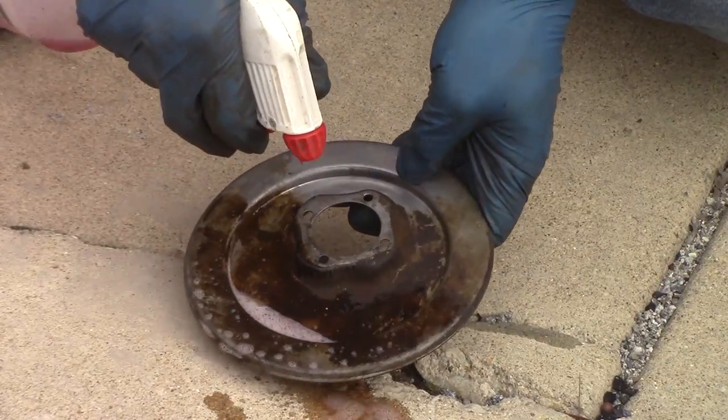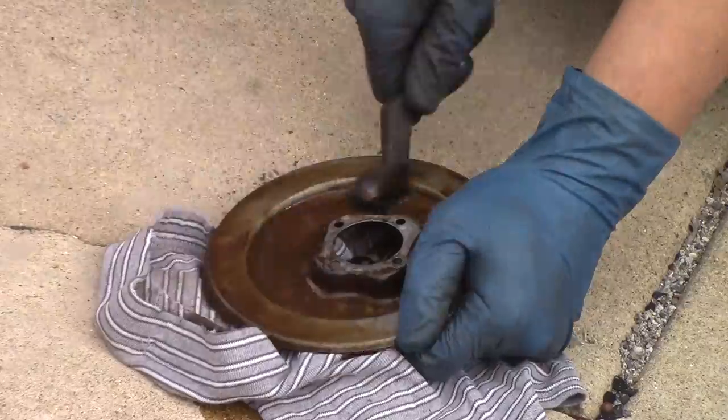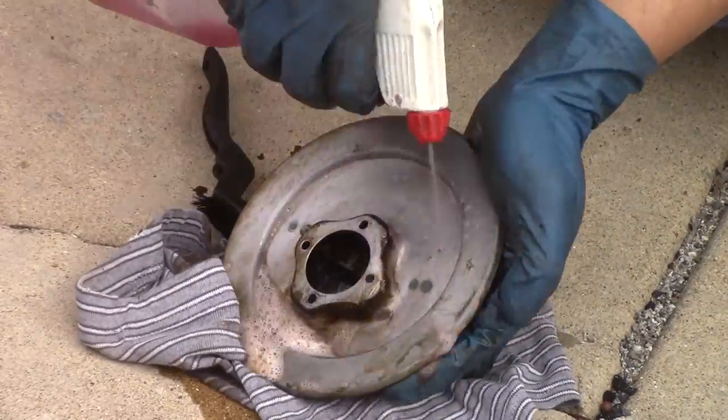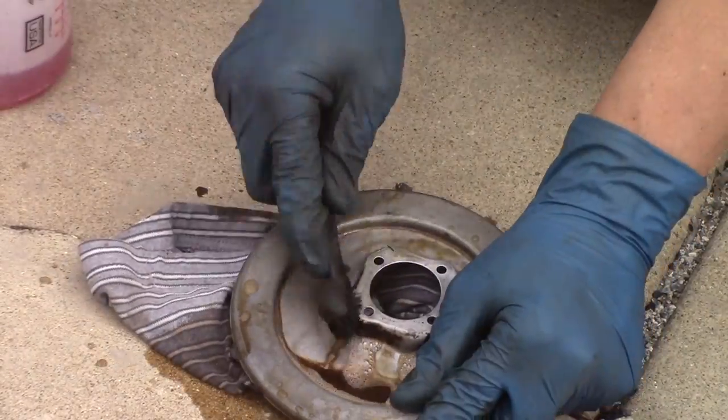This part was not on the engine when I got it, but it still needs to be cleaned up because that's where the carburetor attaches to the air cleaner. I kind of like the color of it, so I cleaned it up and then sprayed clear coat on it.